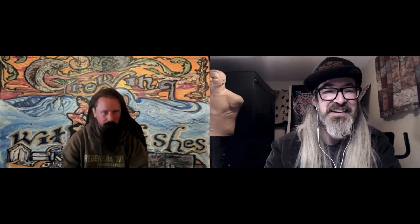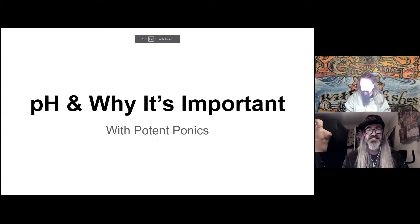Hey everybody, how's it going today? Hope you're having a good time. Today we're going to learn about pH. Thanks for having me on the show. I'm glad to always make content with you. We had a fun time a little while ago doing that longer format aquaponics episode. It's exciting to do a short with you and try to educate people on some misunderstood topics out here in the cannabis realm around pH.